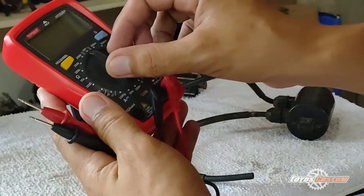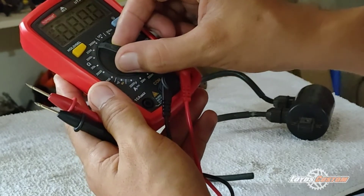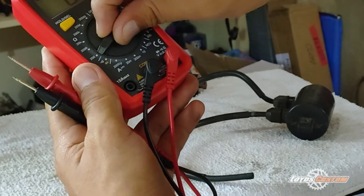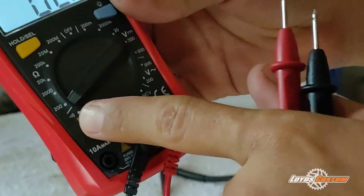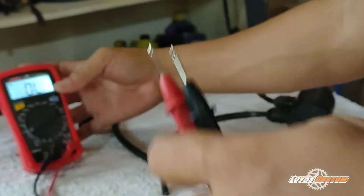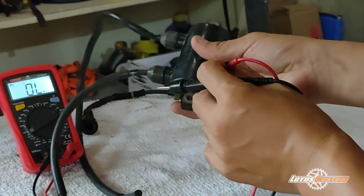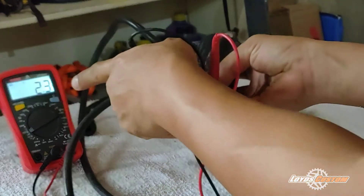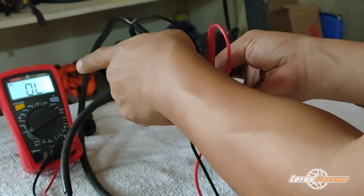For the primary test, set the multimeter to the ohms position — 200 ohms. Okay guys, we have a resistance reading of 2.4 ohms, meaning it's a good ignition coil.